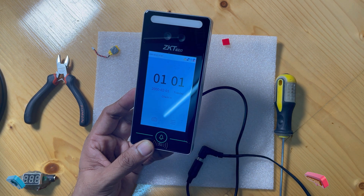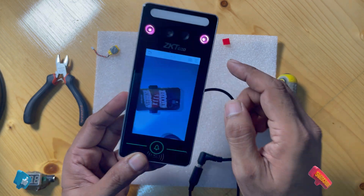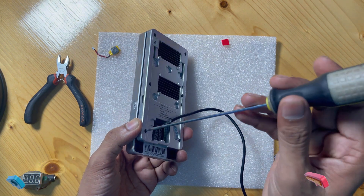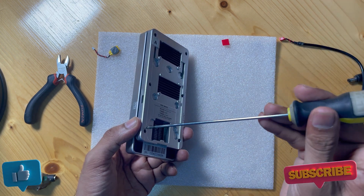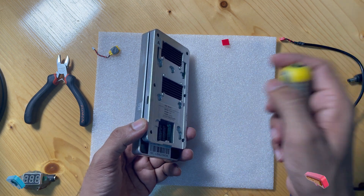Inside the device there is a very small battery which keeps the date and time saved and running all the time. So now we turn off the device, and you can open the device — first we take out the cable, then we open the fingerprint device.